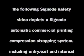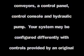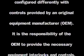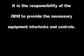The following SigNode safety video depicts a SigNode automatic commercial printing compression strapping system, including entry, exit and internal conveyors, a control panel, control console and hydraulic pump. Your system may be configured differently with controls provided by an original equipment manufacturer. It is the responsibility of the OEM to provide the necessary equipment interlocks and controls.